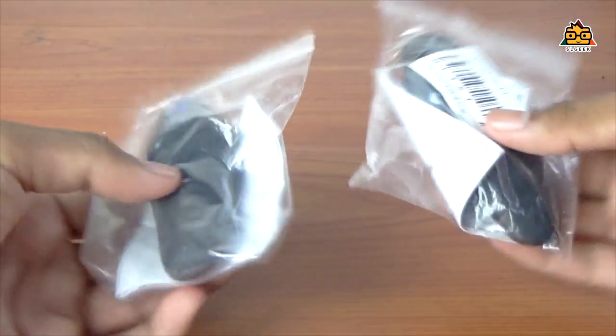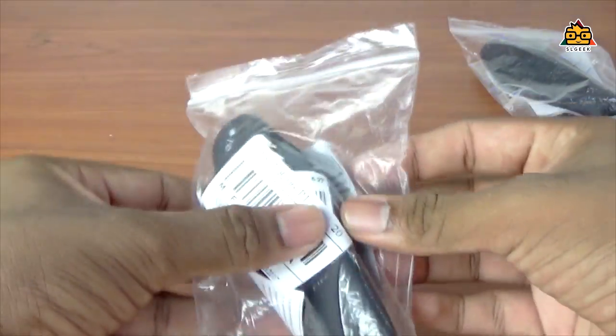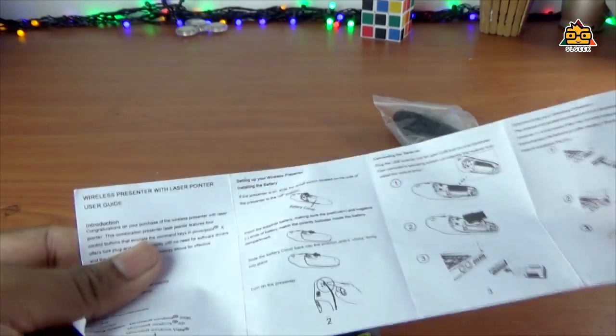If you have the PowerPoint remote, it's a simple package. If you have the code, you can open the package. If you have the remote, you can use the user manual. If you have the product specifications, you can get the functions.